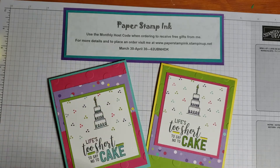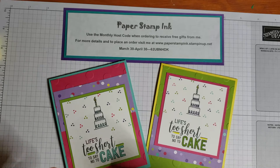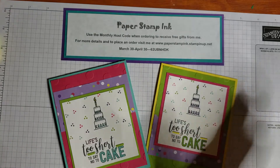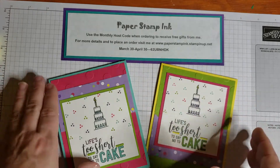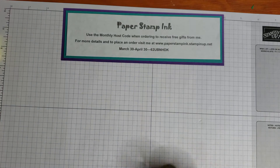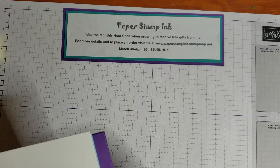Today we're going to do three quick, simple cards — well, maybe not so quick because I'm not a very quick colorist — but these are great if you like to color. Let's go ahead and get into our supplies, and then I'll show you how I made these two cards and we'll make the third one together.